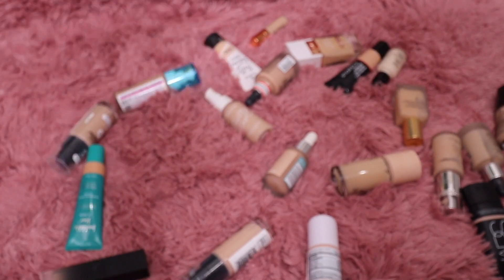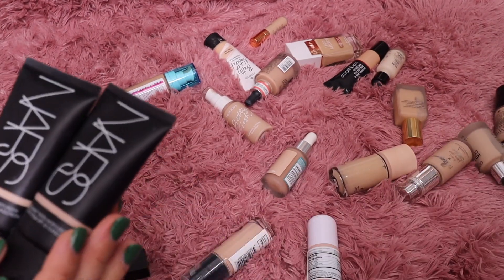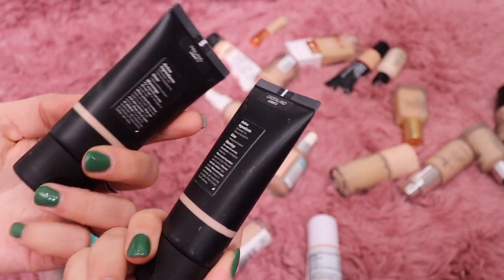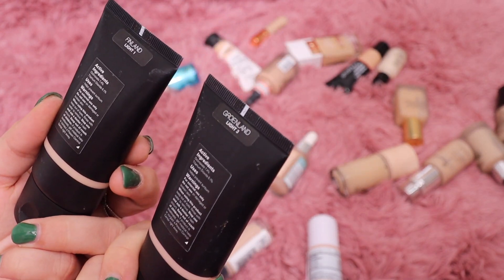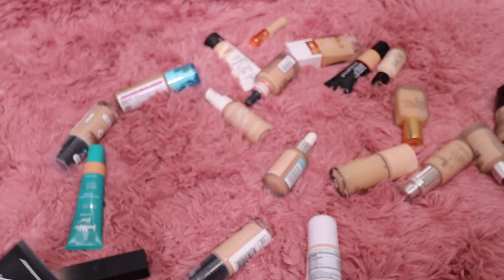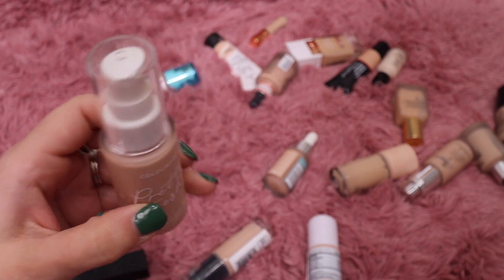From NARS I have their Pure Tinted Moisturizer. I like this one but it's not an absolute favorite for me. I'll keep shade Light 3 and get rid of shade Light 1.